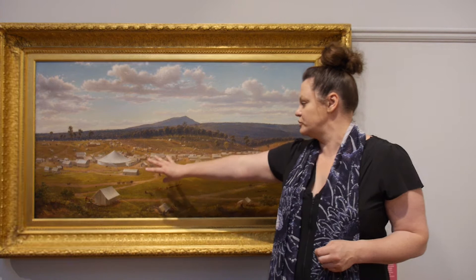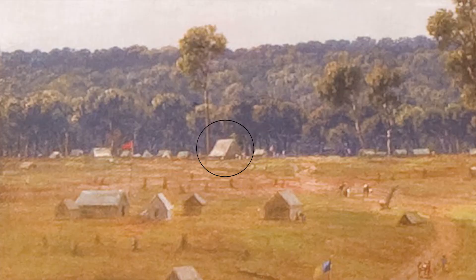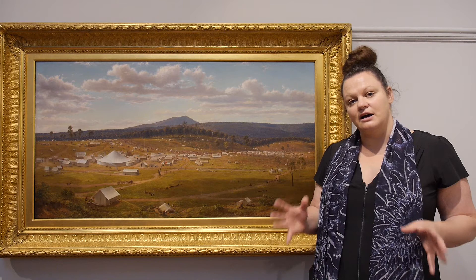If we look at the painting we can see some things that still remain today. Of course we've got Mount Warrenheap in the background, and over here in the far corner there's a little tent with a cross on top of it. That's Saint Olympias Church and it still stands out on Victoria Street today as a school. So this is the startings of the Ballarat Township.